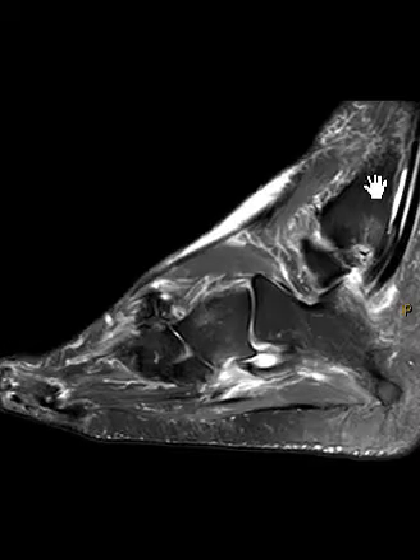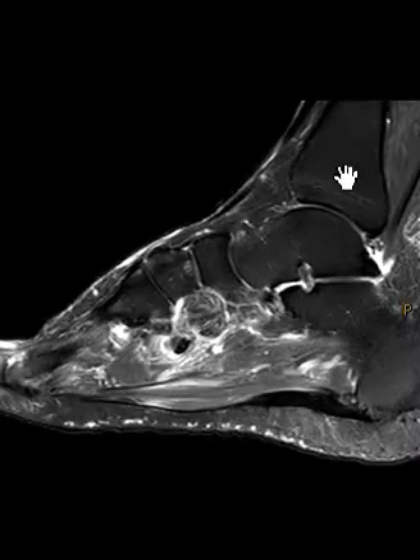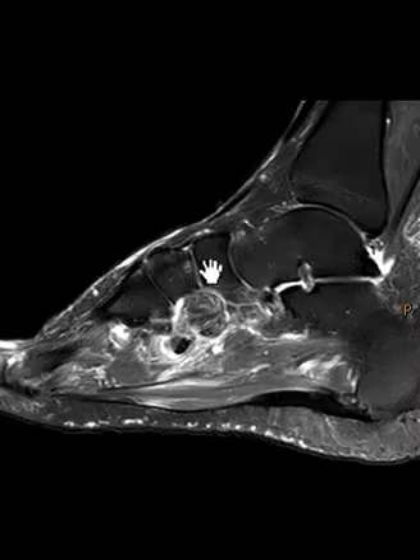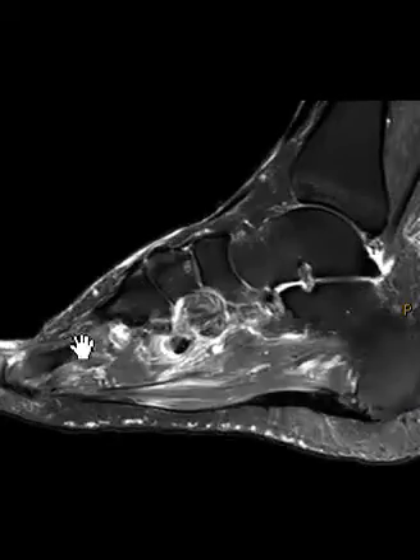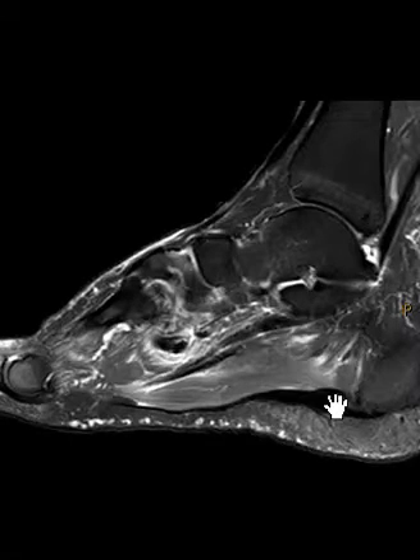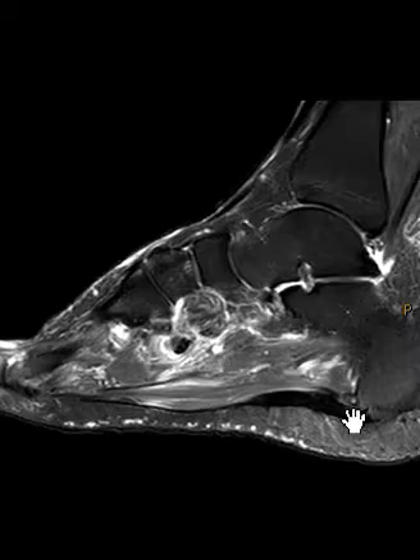I'm going to start with the sagittal view. The sagittal view has the ankle in the back, the calcaneus is down here — the heel — and this is the midfoot area. Here's the forefoot area to get oriented. Here's the top dorsal part of the foot, and here's the plantar aspect. You see this thick band, the plantar fascia back here. There's a big spur from the bottom — a calcaneal spur.